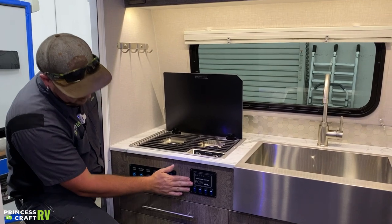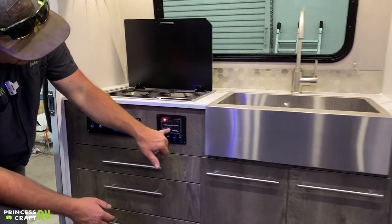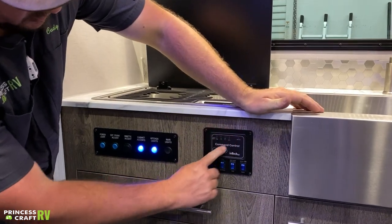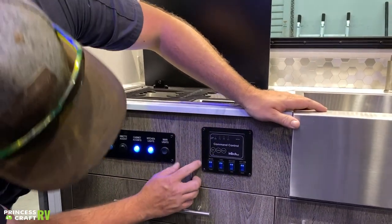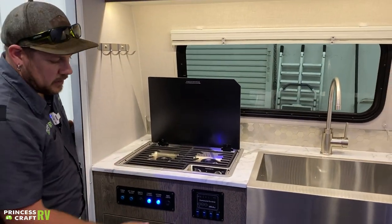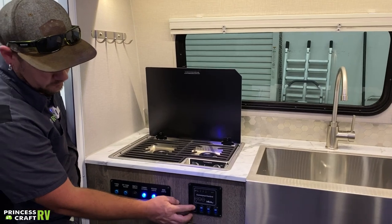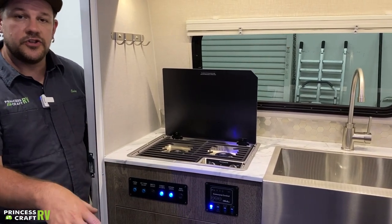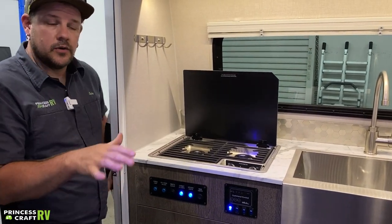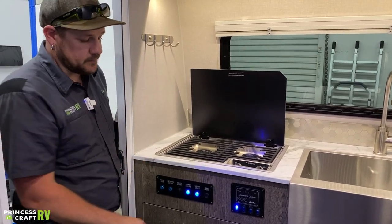Moving over from there, we've got your command control. This is going to be for our tank monitors — we've got our battery, our fresh tank, and our black tank. All you have to do is push the button and it's going to correspond on the lights showing how much you've got. If you're going to dry camp or use water while traveling down the road, using your water pump to draw from the fresh water tank is the first switch here. Turn that on as long as you've got water in the fresh water tank — that's going to pressurize the system. The water pump will pulse as the pressure drops and rises in the system, which is completely normal.